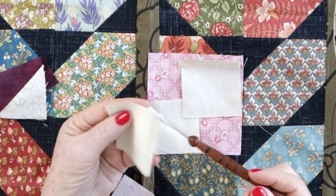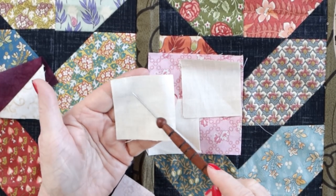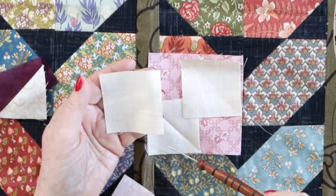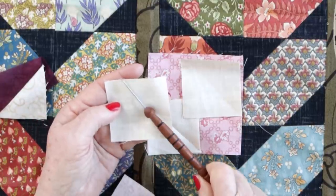If you've got a hundred of these, pressing is a whole lot of time at the iron, and I'm a tad lazy about that. Another option is to draw a fine line across the corner square — but that means picking every one up, laying a ruler down, and marking each one. So let me show you how I mark it by simply putting a line on my sewing machine table from my needle out toward my body.